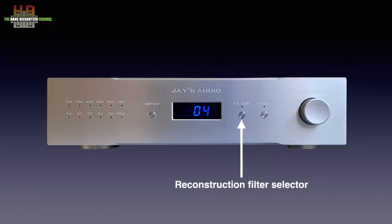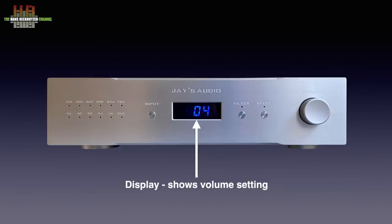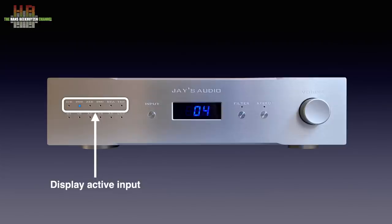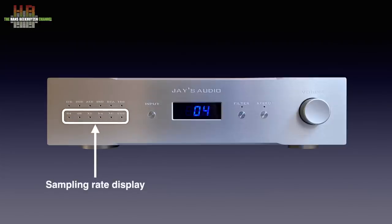The selector lets you choose from four different reconstruction filters. The display shows the volume setting, ranging from minus 90 to plus 10 dB in 1 dB steps. The input selector lets you step through the six inputs, with small LEDs showing which input is active. Below that, six LEDs indicate the sampling rate active: for 44.1 kHz the left LED is lit, with 2x, 4x and 8x LEDs for multiples. The same goes for 48 kHz based sampling rates. DSD is indicated by the right LED.